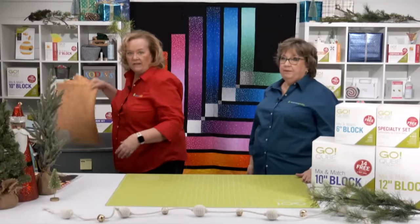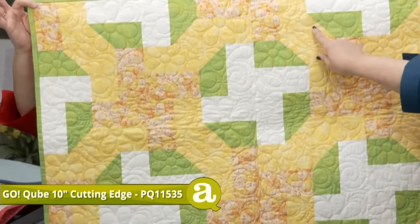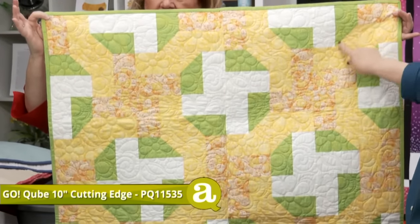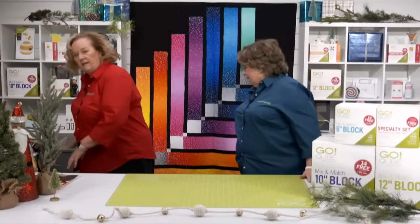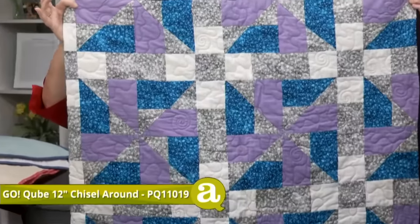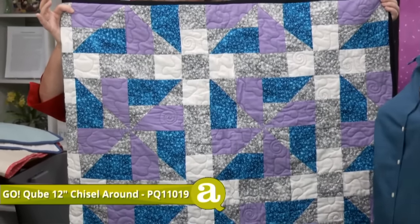Next up is the Go Cube 10-inch Cutting Edge Throw Quilt — another quick and easy quilt to make. We've got rectangles, chisels from the companion corners, and small half-square triangles from the Mix and Match. Read your pattern because remember, chisel is a directional shape. After that is the Go Cube 12-inch Chisel Around Throw Quilt. This uses just squares and chisels with the small half-square triangle. It creates a pinwheel block with no Y-seams.